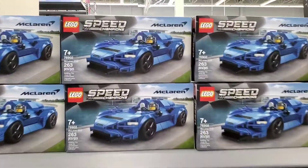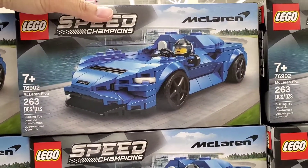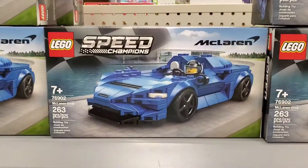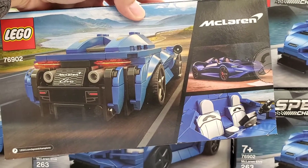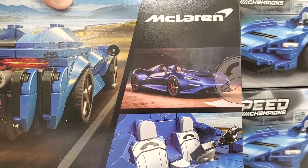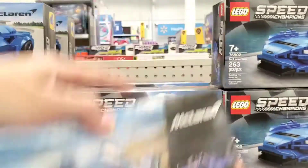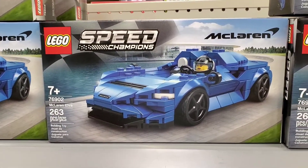These are the Speed Champions sets, and this is a McLaren Elva convertible Roadster. Looking at it, I like the real vehicle in that picture on the right, but the Lego set — I'm not really fond of how it's made because it doesn't really match the body lines. I know it's a Lego set and they're usually blocky.